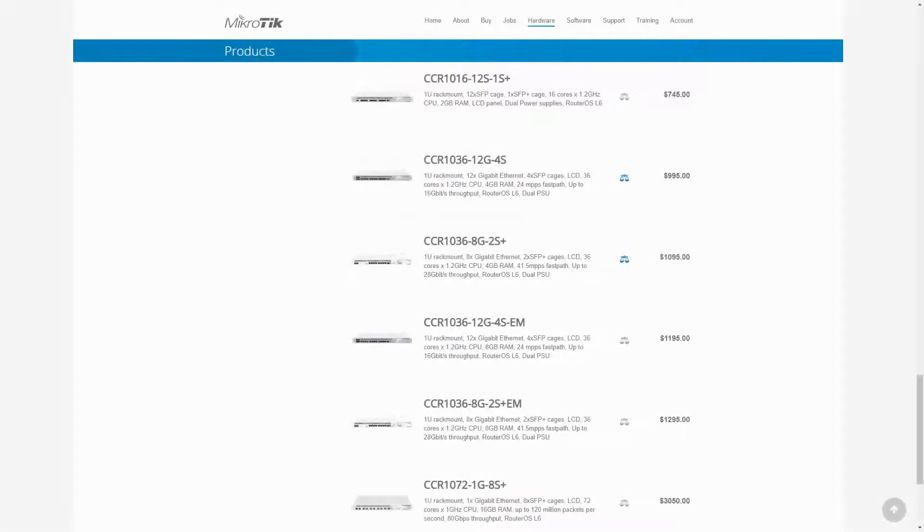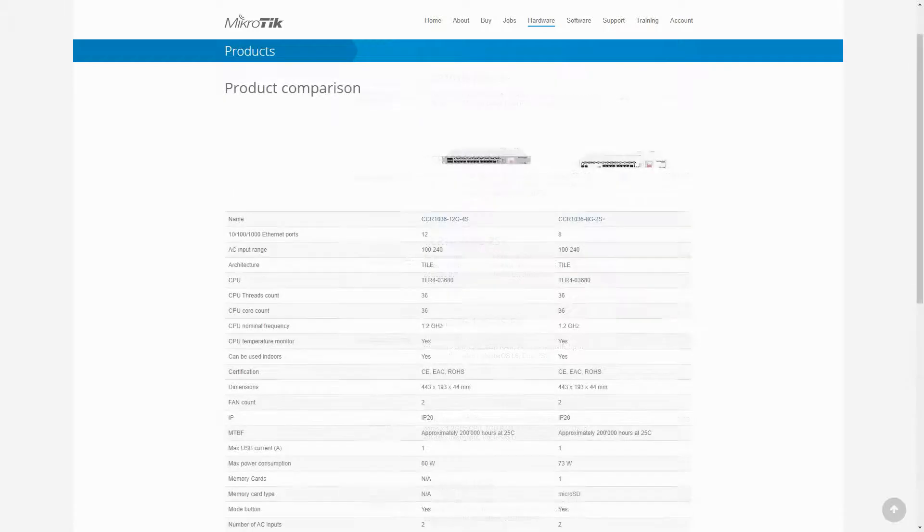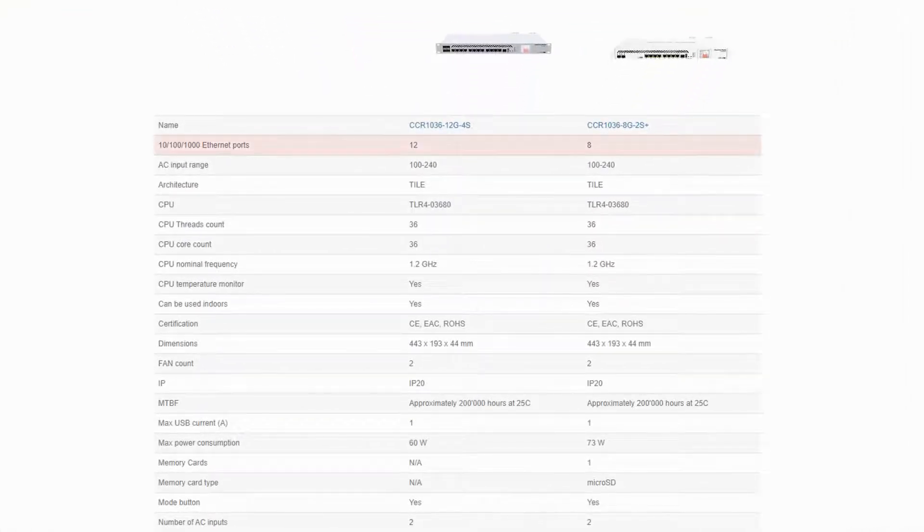Concerning device specifications, each of the two CCR1036 routers have almost identical specifications with their EM versions, with the only difference being the double RAM size of each EM version. As a result, we'll just compare the CCR1036-12G4S with the CCR1036-8G2S+ to go over their differences. The very first difference lies in the Ethernet port arrangement: one comes with 12 Ethernet ports, while the other has 8.